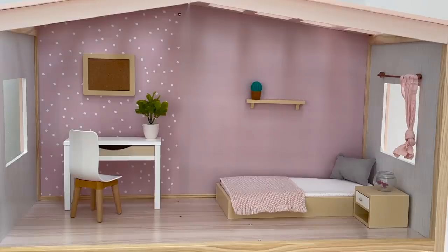Here we have an overview of the setup on the top level. We have the study over on one side and then the bedroom section over towards the other side. I do love how minimal it is — there's hardly any accessories or items and it's styled exactly the same as the original setup.